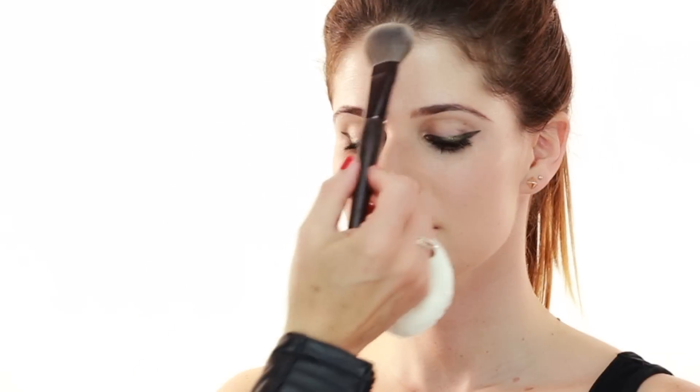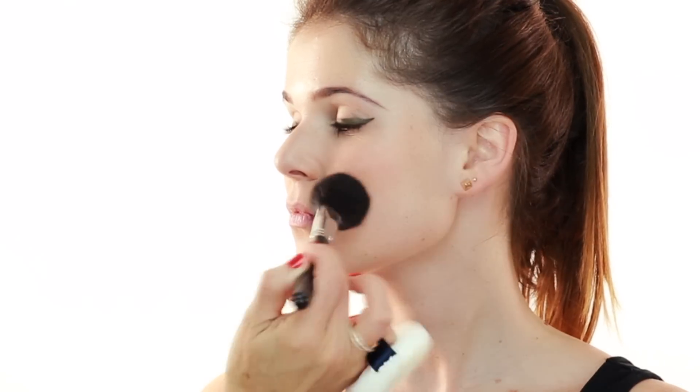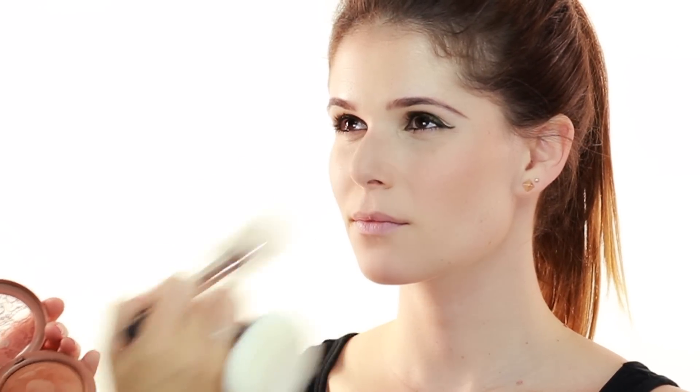I'm going to use a little bit of powder in your T-zone area. I'm using Laura Mercier pressed powder in translucent, just a tiny bit right in the nose area, forehead, and maybe a little bit underneath her eyes. Then I'm going to use some bronzer by Urban Decay in Baked. I'm applying this with a fluffy brush where the sun would naturally hit your face — on the cheek area, temples, forehead, a little bit on the nose. It's a great universal bronzer for everybody.